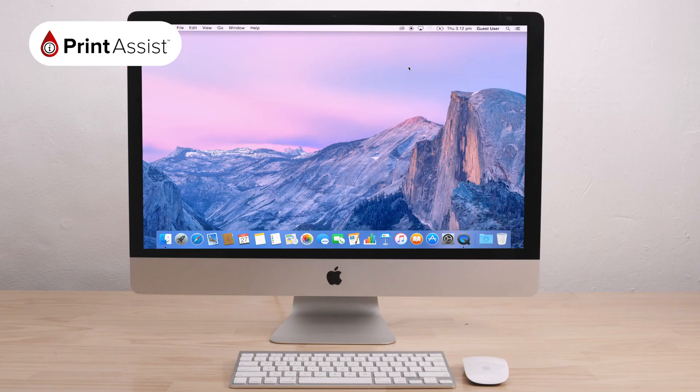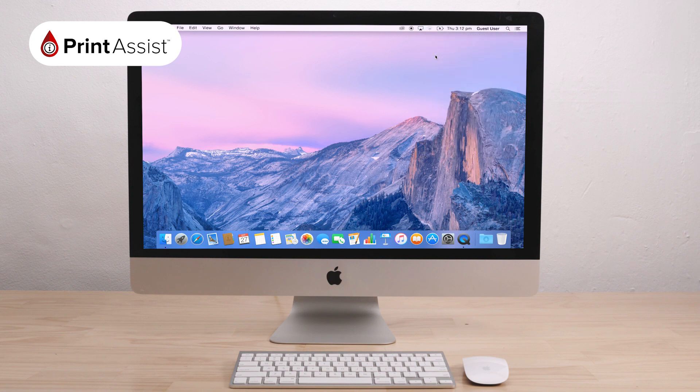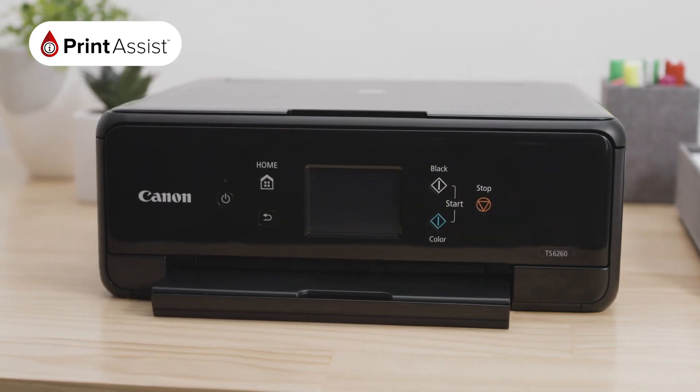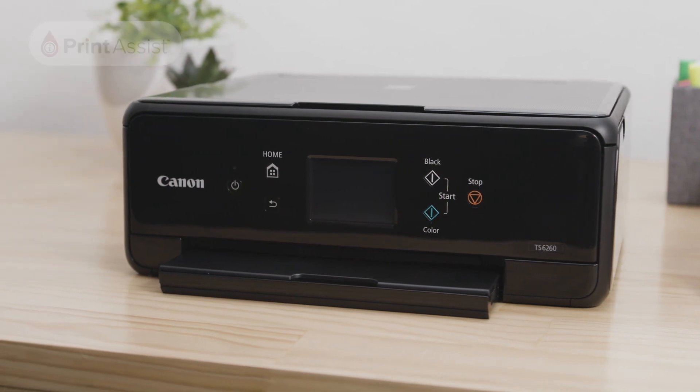Now return to the computer or device that you would like to use with your printer. In the Wi-Fi menu, look for your printer's unique network. It should have the series model number in the name. By joining this network, your PIXMA TS6260 will be connected to your printer's Wireless Direct network and you can start printing and scanning wirelessly.